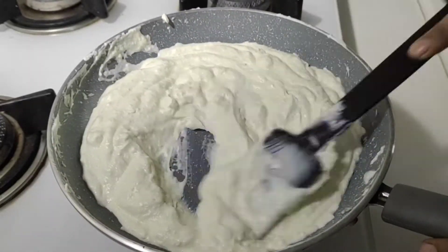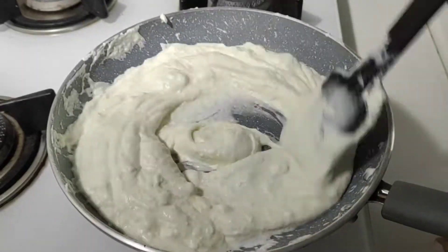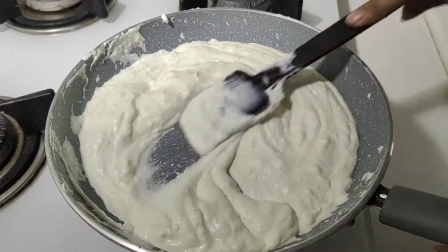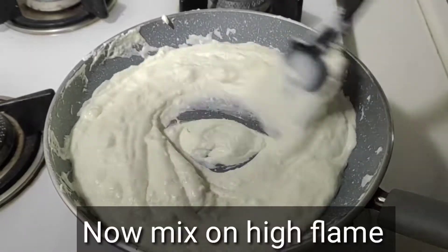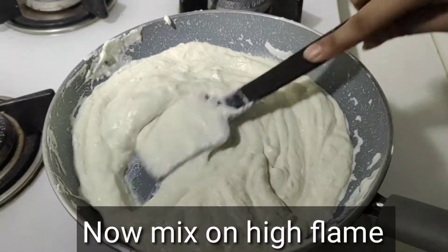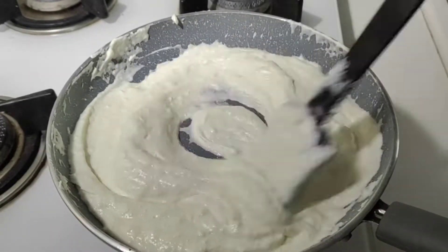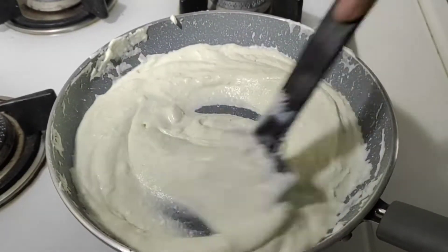If you like this recipe, it will be very good and you will get a great flavor. Now we have been working on medium flame, so we will increase the gas flame to high. When we mix it well on high flame, it will come into liquid form.